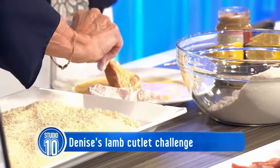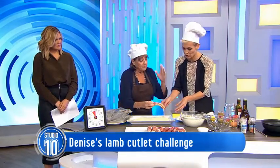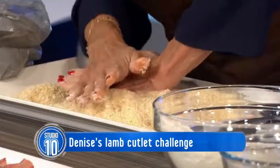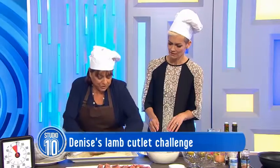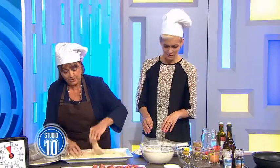How this came about is I struggle with crumbing. I've shown Denise what I've tried to do, and they get soggy. You've got to do that, and use this bit of your hand to get it and push the crumbs on. That's quite violent, Denise.